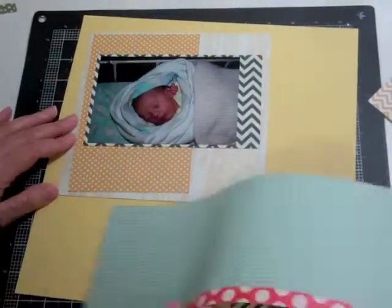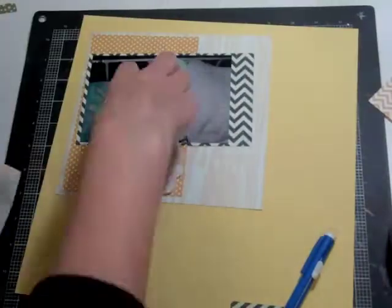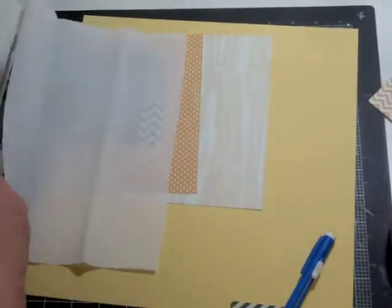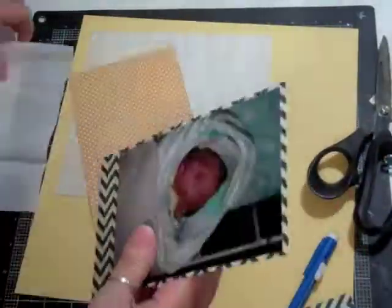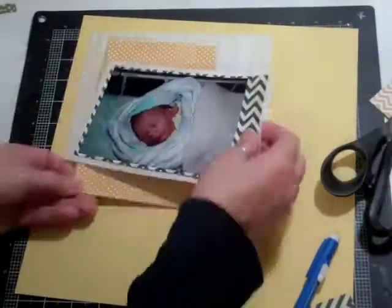I'm still looking for some papers, and I know I wanted that yellow with some blue because there was some blue in the blanket. That right there is some crepe paper from Melissa Francis. I'm going to cut it down to size and use it as part of my layering, just to mimic sort of blankets.